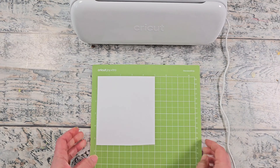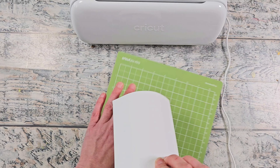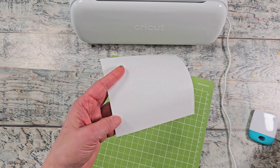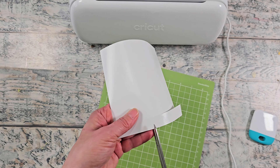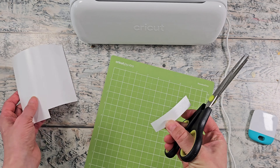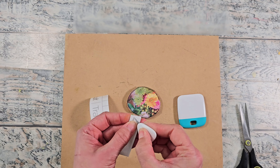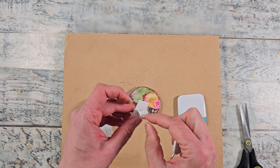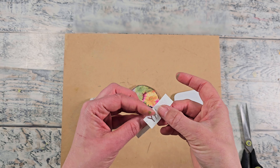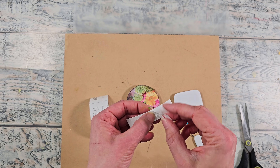I quickly removed the vinyl off of the mat and then cut out the individual word. It's hard to see, but it did cut out — it actually cuts really really well. I then got my weeder and transfer paper. Don't rush through this like I did — I accidentally lifted the vinyl up too quickly and lifted up the Y. That was my only clumsy mistake. I did have to go back in and adjust that Y back onto the sheet, but it turned out fine.